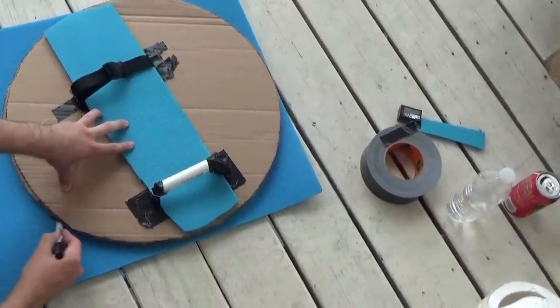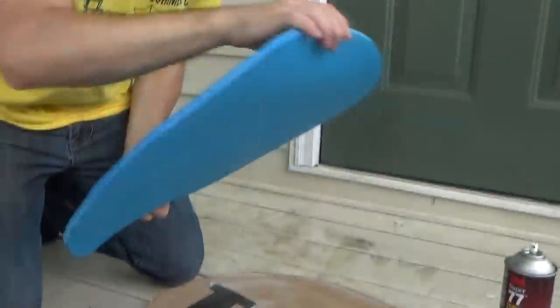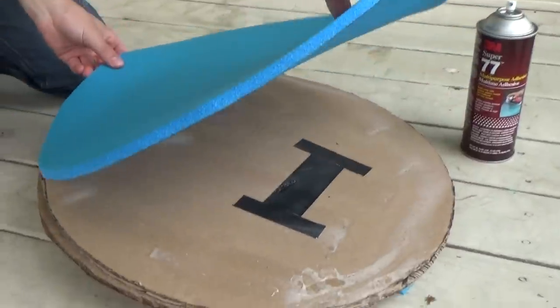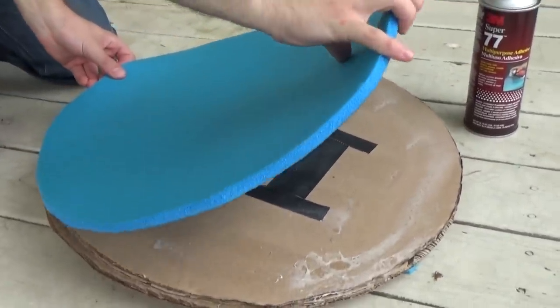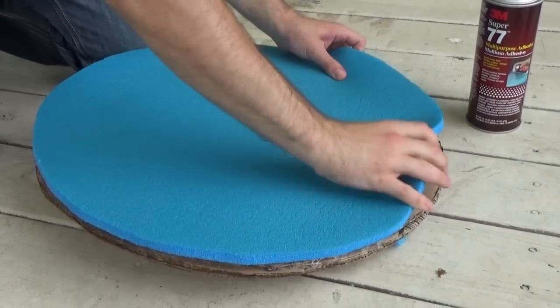Use your shield as a template against your blue foam to make an exact replica of your shield with the blue foam. After the glue gets tacky, glue it to the front side of your shield. Remember not to glue it to the side where we put the straps.